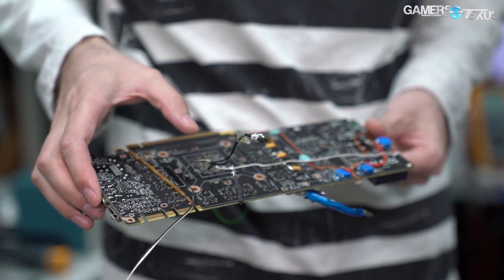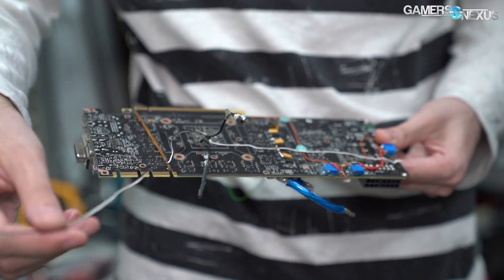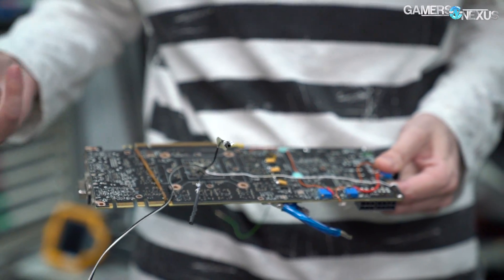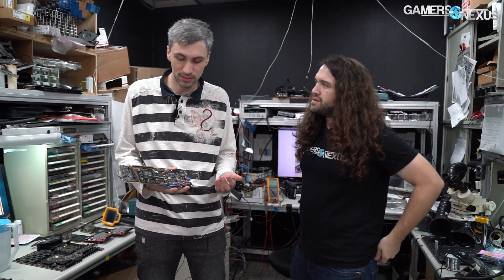It's like one of the places where the caps go, and these probes connect to the same location. This was connected to custom hardware to monitor, so we can log over time — run different tests like benchmarks, 3DMark, different stress tests — and actually measure the load line, like how big it is.